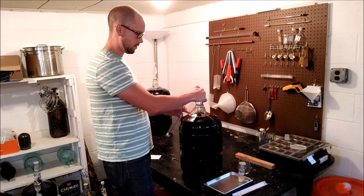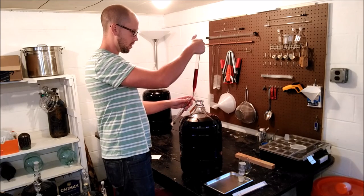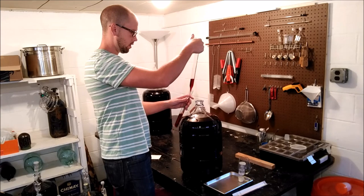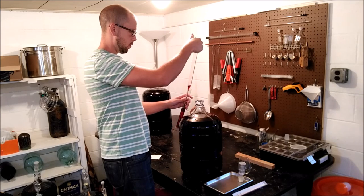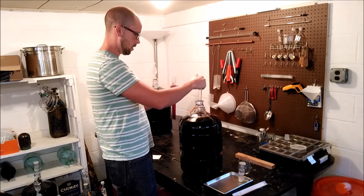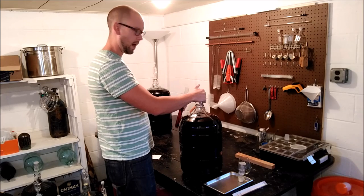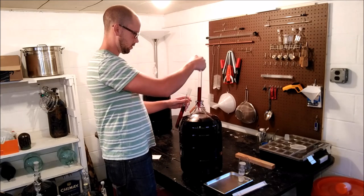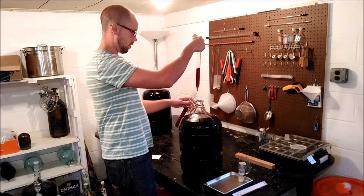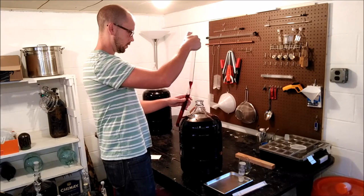What that means is if your juice is warm, your hydrometer is going to read a little bit low, because warm things like to expand a little bit. And if your juice is cold, it's going to read a little bit high. So we're just taking a sample here — smells really good.